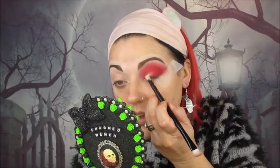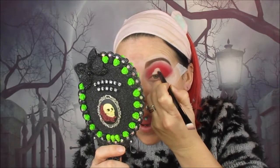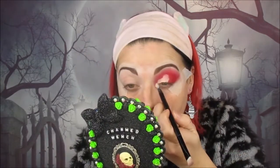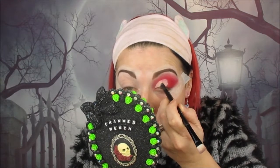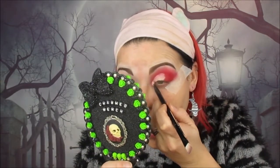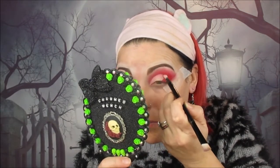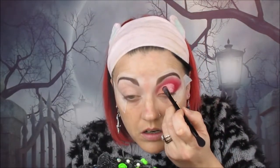Now we're taking this NYX Above and Beyond concealer and cutting a crease in the inner corner, cutting it slightly higher because I do apply some glitter in the crease as well. Then we're going into the shade Juicy Fruit, taking a flat packing brush and focusing that on the inner corner portion of the eye where we've added the concealer.